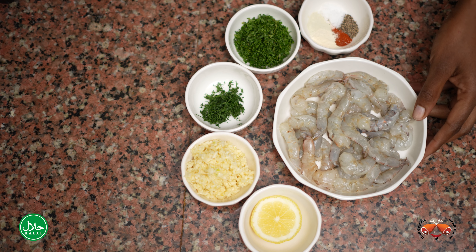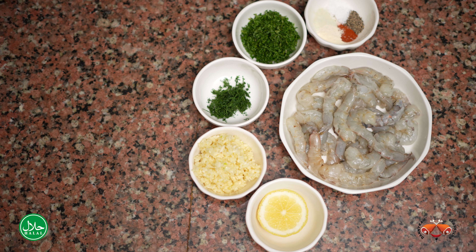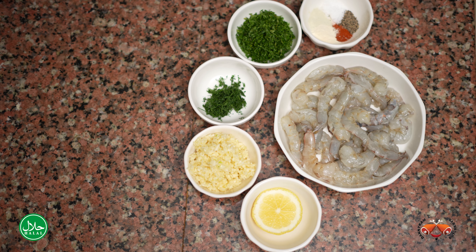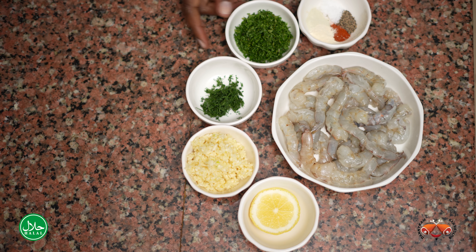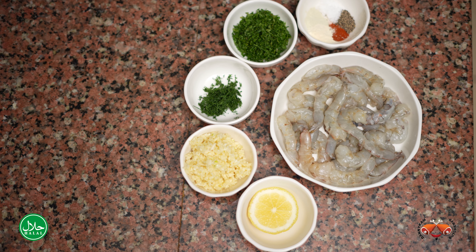So we have our prawns here. They are a little bit bigger than shrimp — that's the difference. And we have some seasoning with some salt, some pepper, paprika, onion powder and garlic powder, some fresh herbs. So we have some parsley, some dill, lots of garlic and a lemon slice.